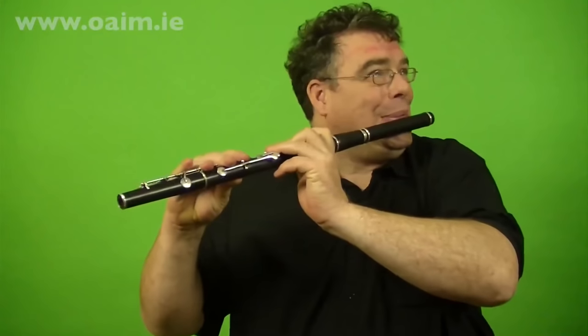So this is the tune we'll work out. This is one of the ways I'd normally play it.